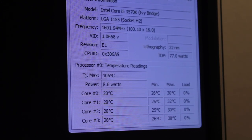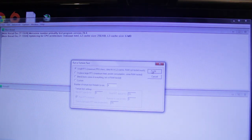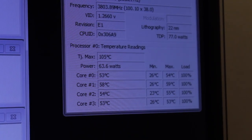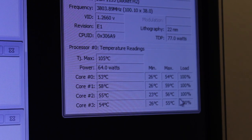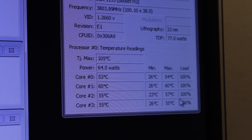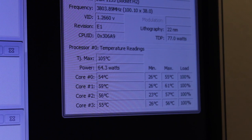I'm going to open up Prime95, just a stress test — Small FFT, four threads. As you can see now with Prime95 running, the CPU has jumped no higher than 59 degrees on Core 1. That is awesome — my computer used to go to about 88 degrees with Prime95 running on four threads. This is very artificial; you're never really going to hit this level of usage. This is not overclocked — we're just at 3.8GHz, which is the boost clock of the 3570K. So what I'm going to do now is overclock to about 4.2–4.5GHz and come back to do another test.